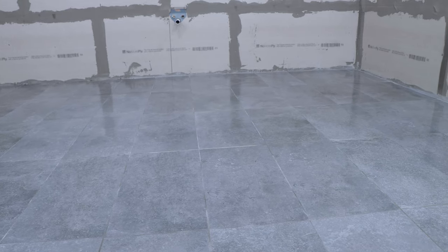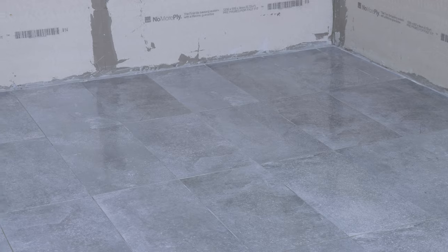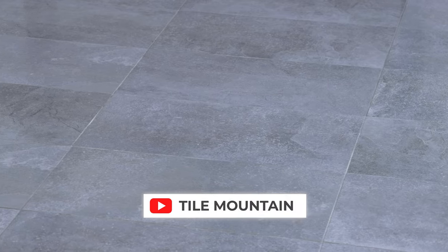So that's how you set out and fix down floor tiles. If you're looking for more inspiration, check us out on all social media handles. If you want to see more how-to videos, subscribe to the YouTube channel, and if you want to know about the vast range of flooring products that Tile Mountain stock, check out their website at www.tilemountain.co.uk.